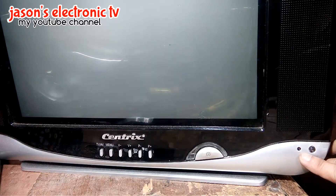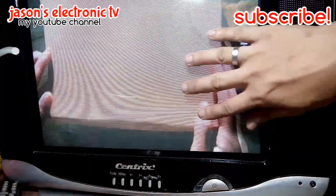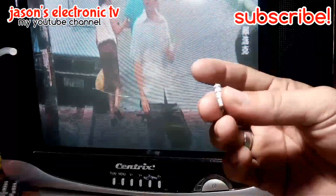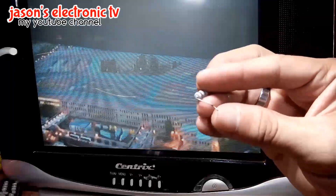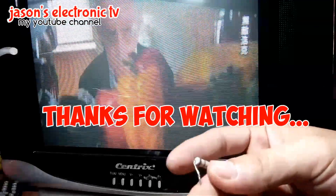Oscillate na. Ayan na sya guys, okay na yung picture nya. Ayan lang yung problema guys - yung open na 10 ohms papunta sa dalawang transistor. Sana may natutunan kayo dito sa ginawa kong video. Dito na lang guys.